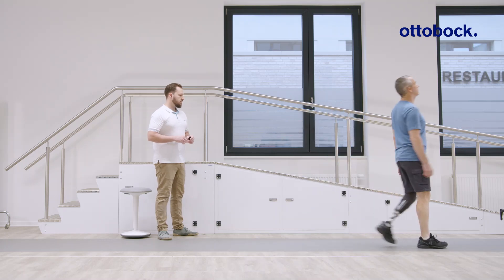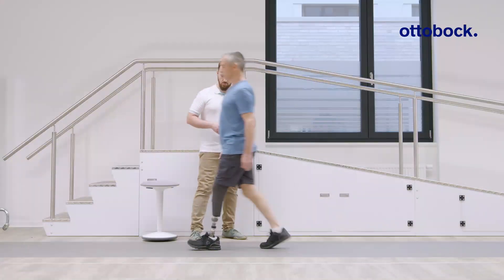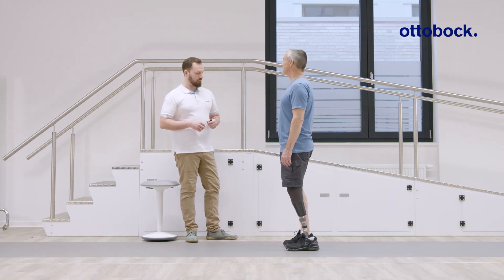Monitor the use of the hydraulic range of motion by observing the angle indicator lines. Remember that further fine-tuning of the Taleo ADAPT's behavior can be achieved by changing the heel wedge.